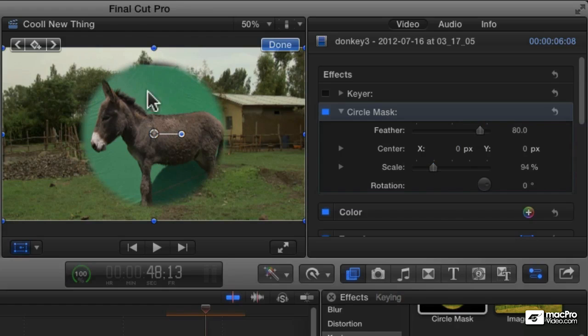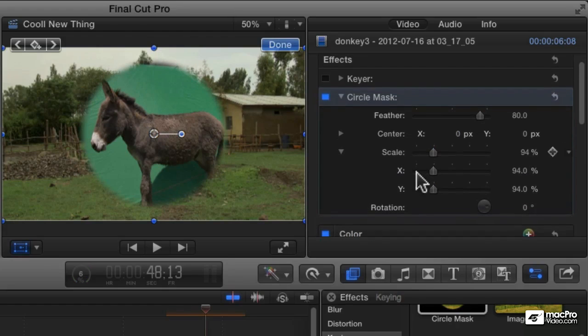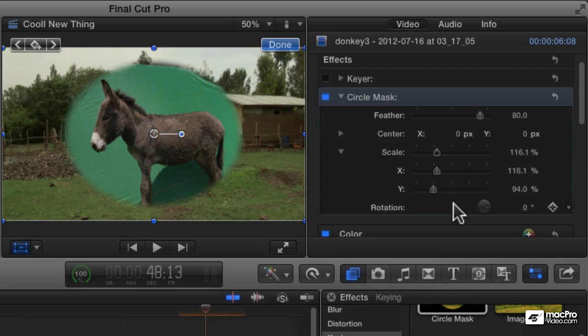What I need is an oval shape. So let's expand the scale settings here and increase the X a little bit. We just see that little gray there, and let's rotate that just a little bit like that. You maybe just need to tweak it here and there — you could probably spend a little bit more time and get it just right.